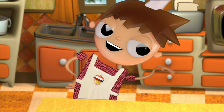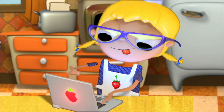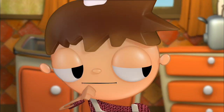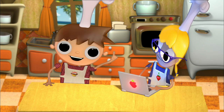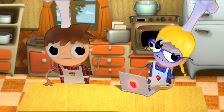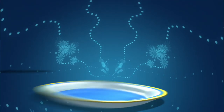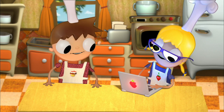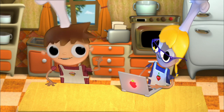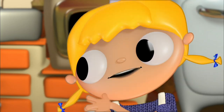Yes, paper and pencil, Tula. It is very simple. To make delicious chocolate truffles, we need cocoa powder, butter, and powdered sugar. That's it? Yes, Tula. It is very easy, but the truffles are delicious. You will see.